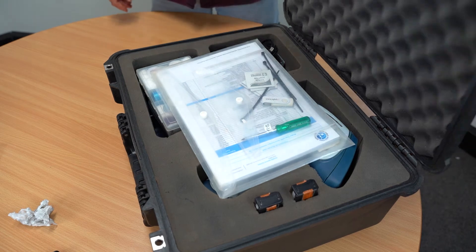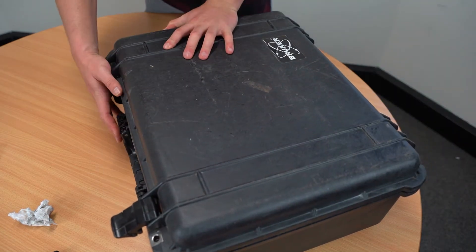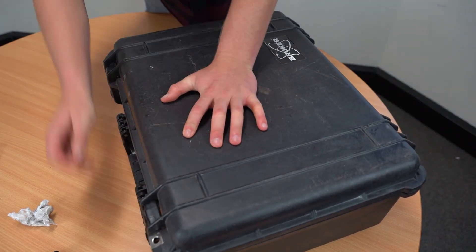If you have hired from us, the hired documents go on top and then you can close the case. And that's how to correctly pack up an XRF case.